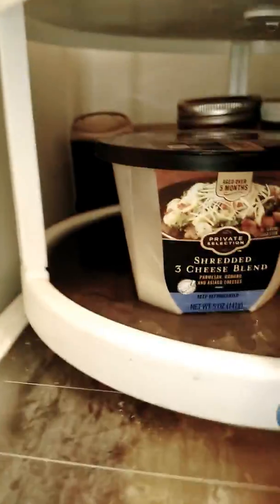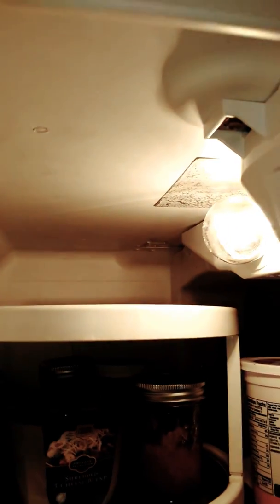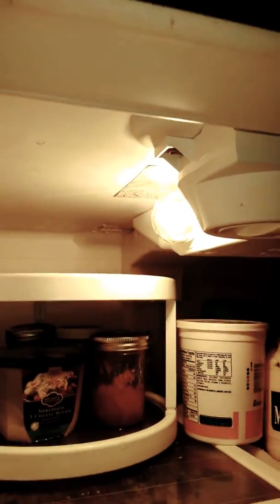This is the top shelf of the fridge, which has moisture and water dripping down there. There's a lot of stuff — it's dripping from back there. Let's focus on this and move up to the freezer.